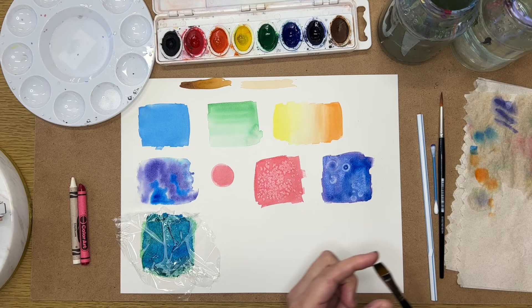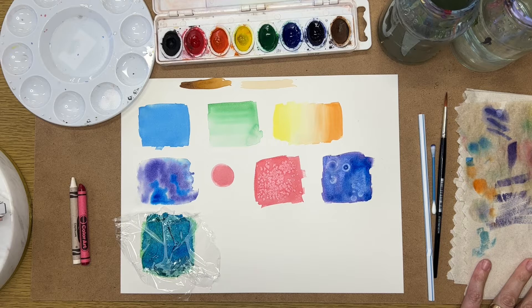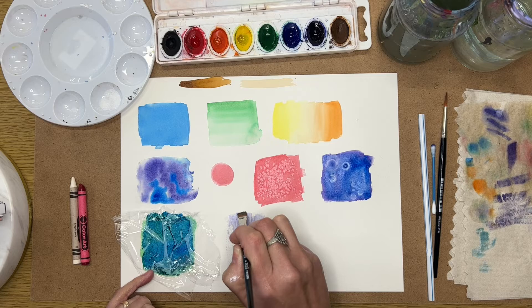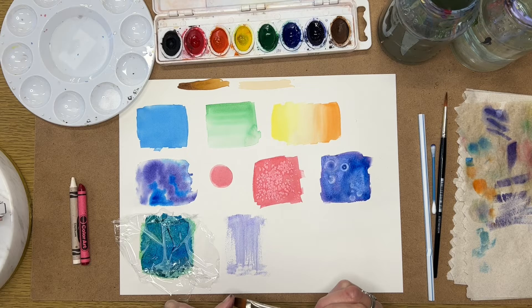Next is dry brush technique. Get some paint on your brush and then get it so it's not quite so wet, and use it on your paper — you can see that rough, broken texture. Older brushes work better for this because the bristles are more separated and don't hold together as well. With a fairly new brush it takes more practice, but the technique creates a nice textured effect.